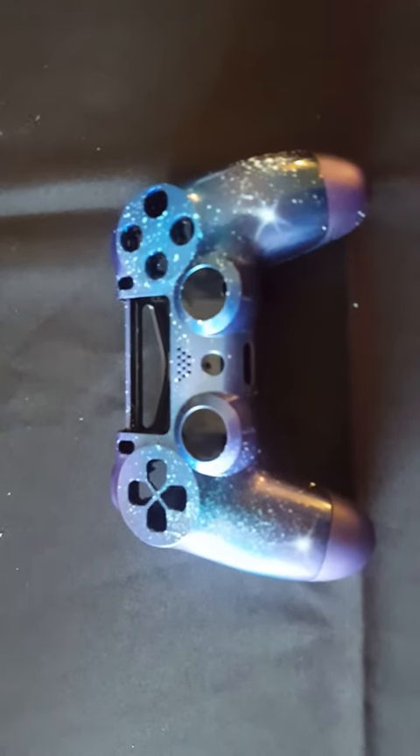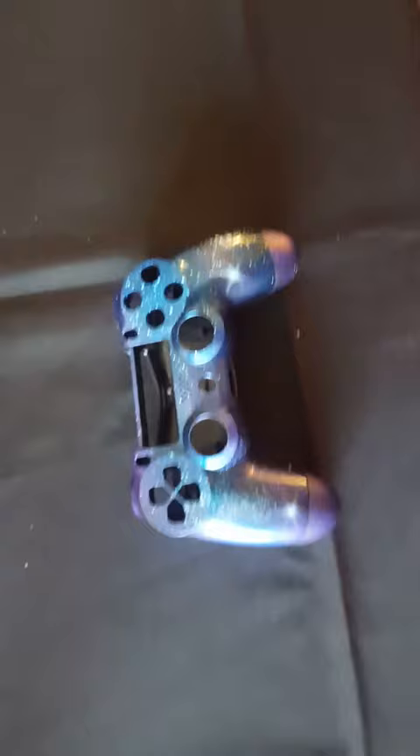Hey guys, my name is Diego Gonzales and I'm an airbrush artist. This is the 2D custom painted PS4 controller, so this is like the original, kind of like that.